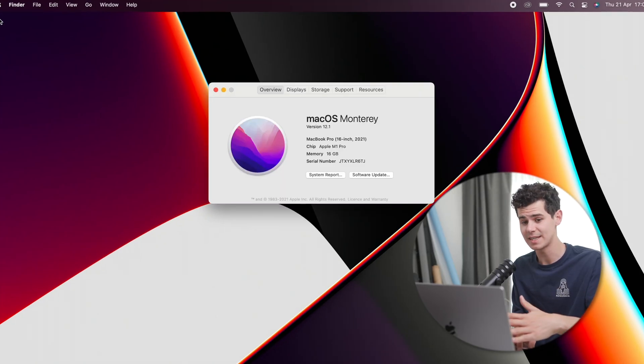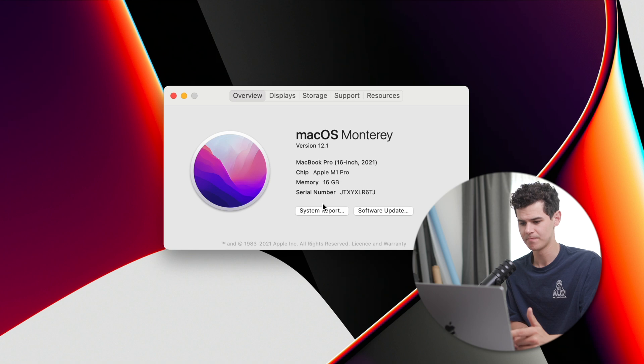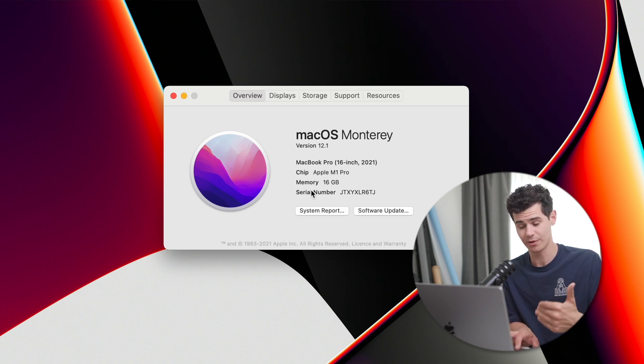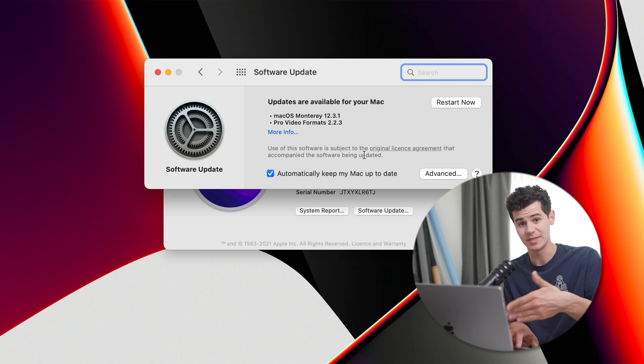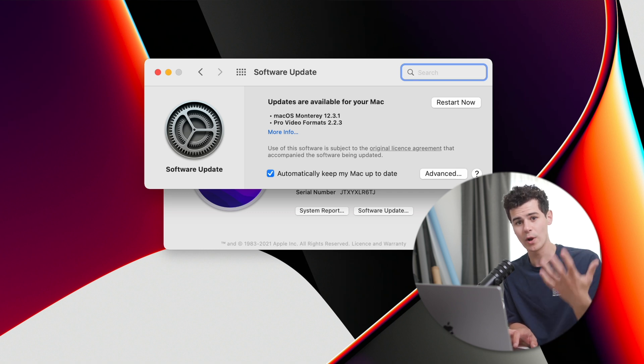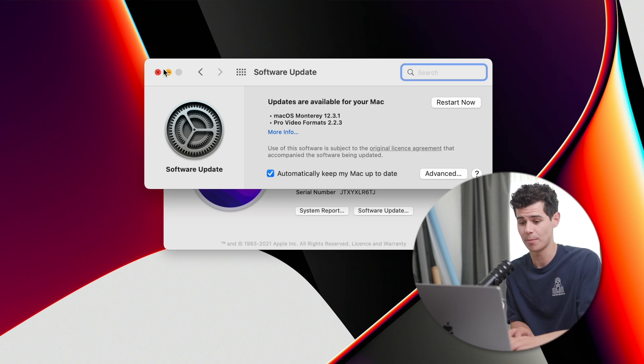We're on a 16-inch MacBook Pro, the M1 Pro version with 16 gigs of RAM, running macOS Monterey — so this is what you'll get if you buy a Mac from Apple right now. The absolute first thing I'd recommend is clicking Software Update under About This Mac. You can see there's an update available, so run that first. This is the state the machine is in after the initial macOS setup wizard.